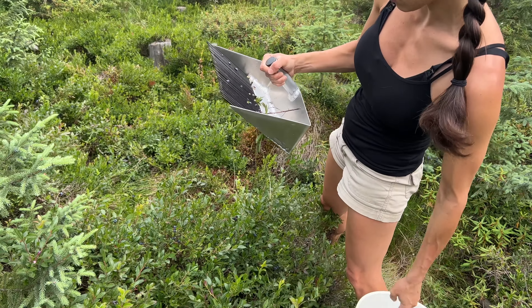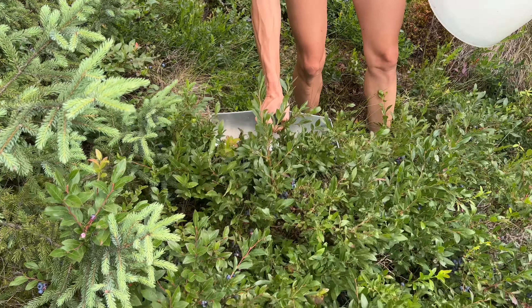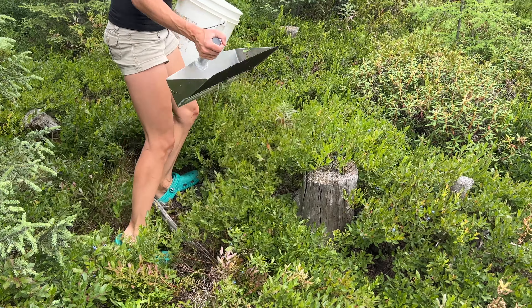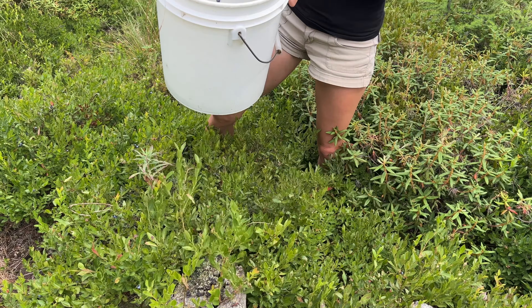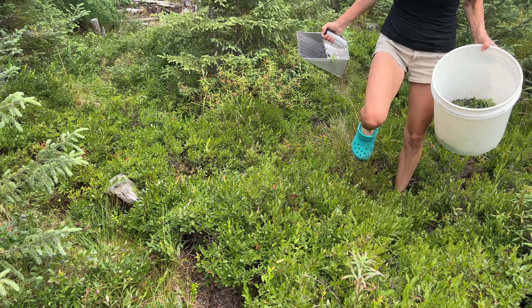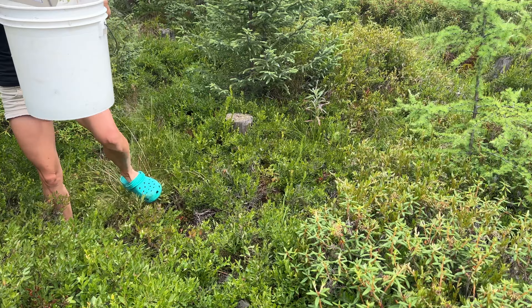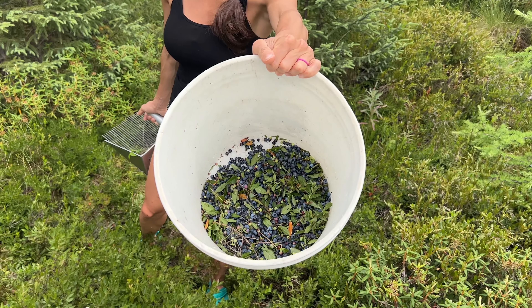All those sticks and things — we don't even need to worry about them, we have a really good way to get rid of them. If you want to skip to the cleaning section, feel free to click that time code in the video. We've been out here maybe 10 minutes — look at this bucket. If I were to pick those by hand that would have taken so much longer.